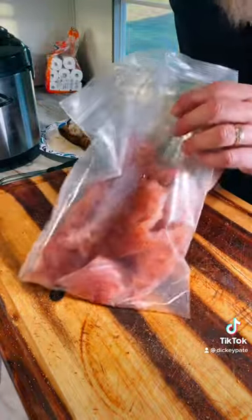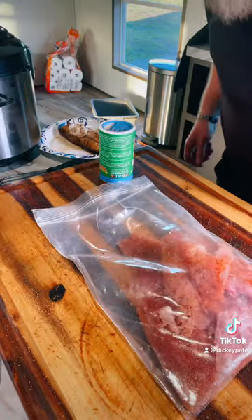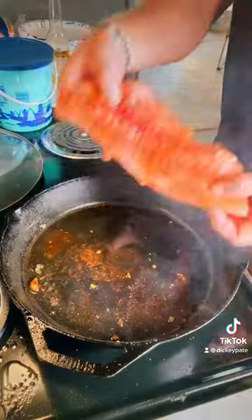Now we'll put that red snapper in a bag. I'm gonna put it in the icebox and let it sit there for a little while and get that seasoning good in it. I'm gonna put some lard in my cast iron pan. I'm gonna get it hot hot hot.